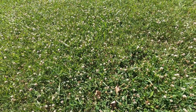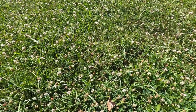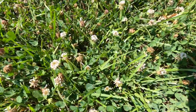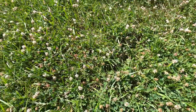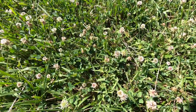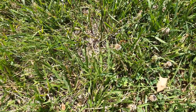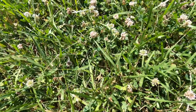You might notice in addition to Apis mellifera — the honeybee — we also have some native pollinators in here too. Some much smaller bees are working this clover as well. There are also some moths here.